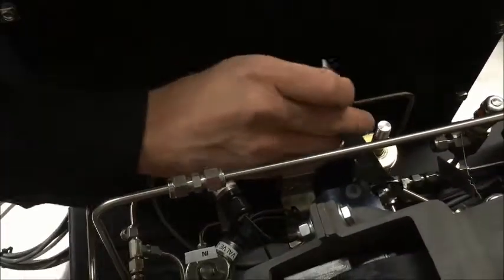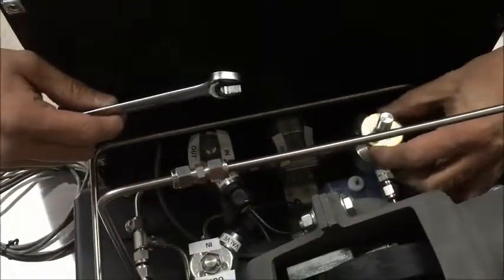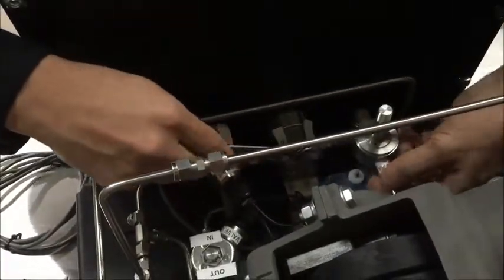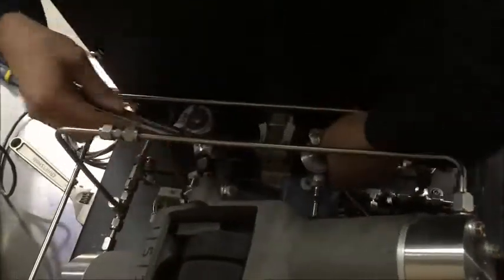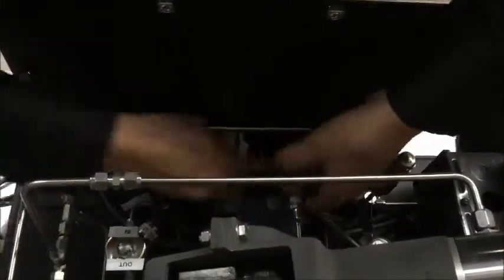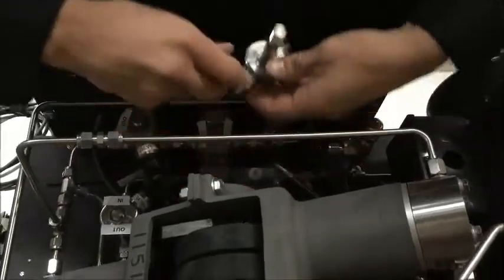All the pressure is bled off now. We'll go ahead and disconnect these. This little washer here goes inside that, so we'll set that off to the side. We're going to disconnect there. I've undone my fittings, I'm going to move that line — solenoid pops right out.